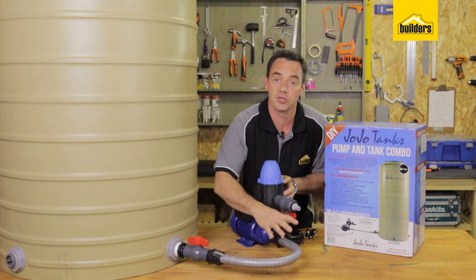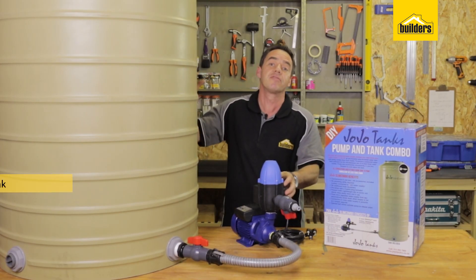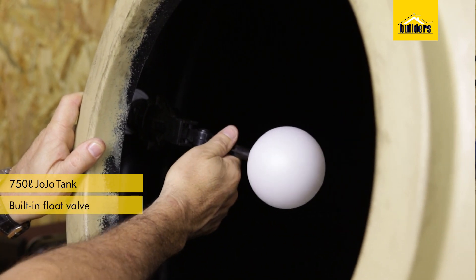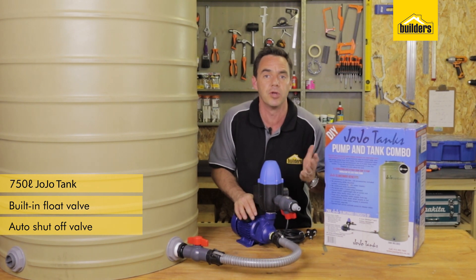It has a flexible connector kit which connects the pump to the tank, and it comes with a 750 litre Jojo tank. The tank has a built-in float valve at the top, which is ideal to act as an auto shuttle valve if you're going to use it for a municipal supply.